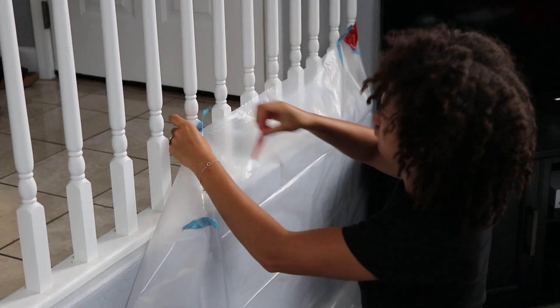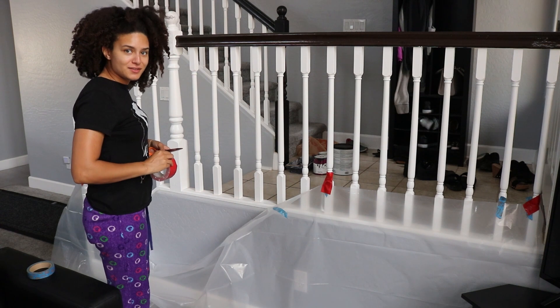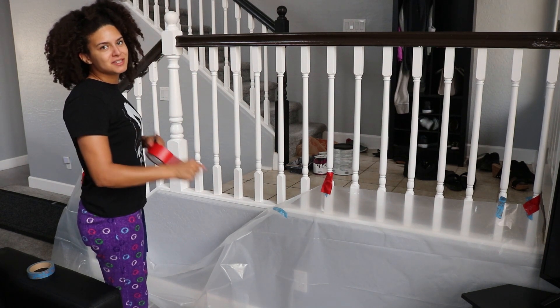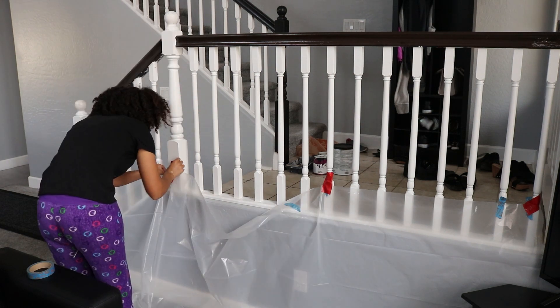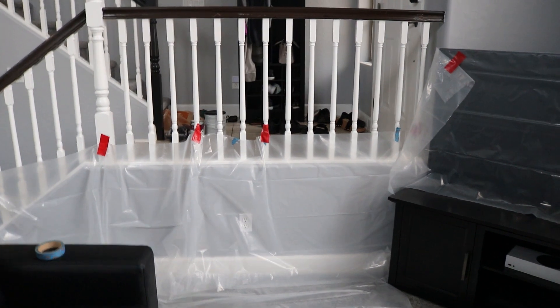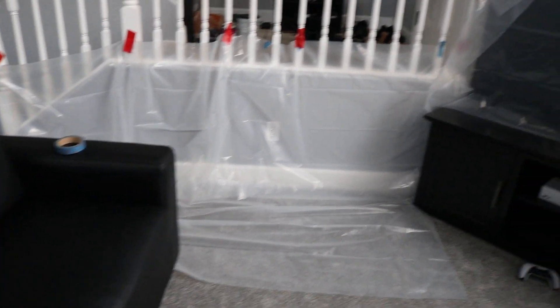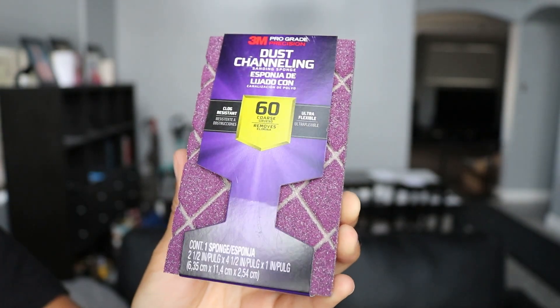The other masking tape was just not holding, so I'm just going to use duct tape. Now that the tarp and everything has been placed out and everything's covered, I can go ahead and start sanding. I'm going to start with a 60-grit sanding block so we can rough up the current paint surface to allow the new coat of paint to stick. Then we'll do a big wipe down after that.